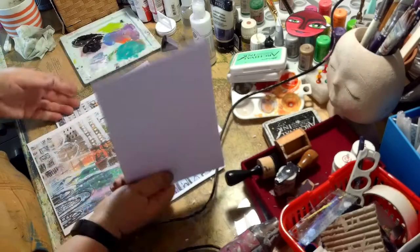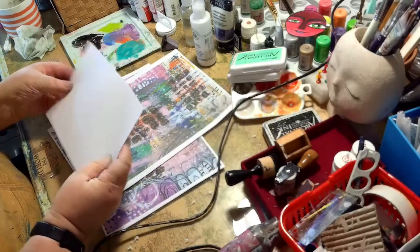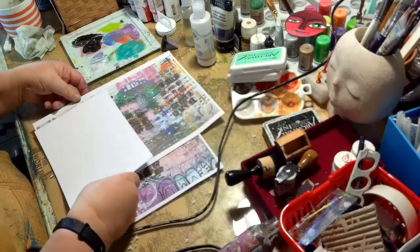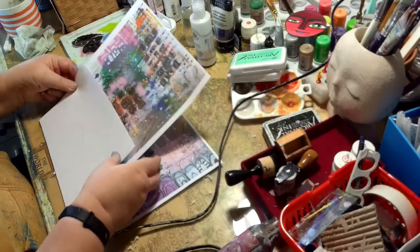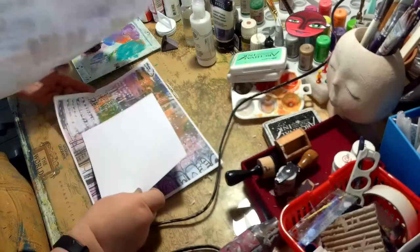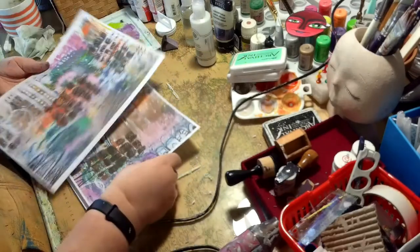Something that I normally don't do, but I've already done the background, spent the time and created this. I'm just finding a spot I like and I'm going to cut that out and make a very short page.